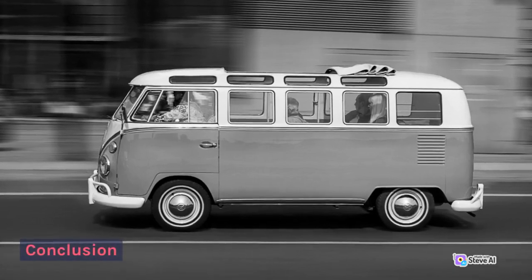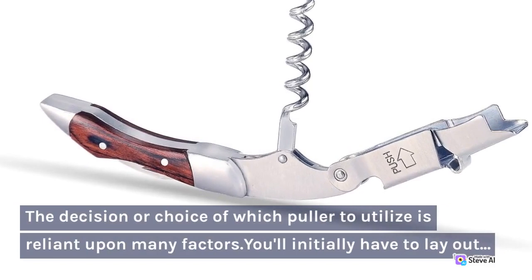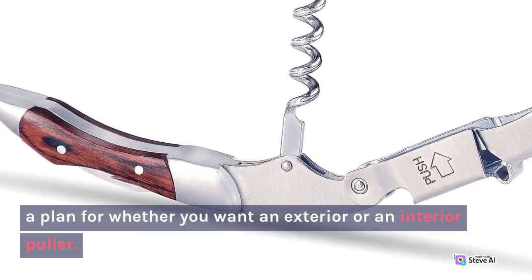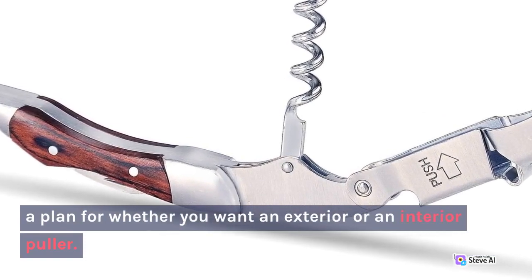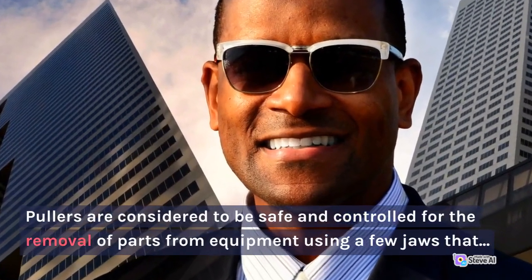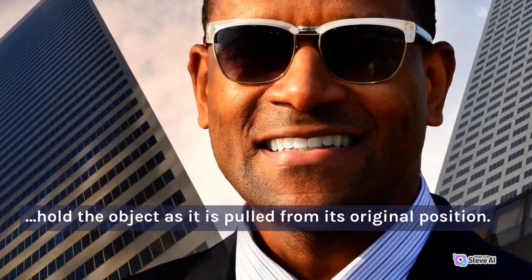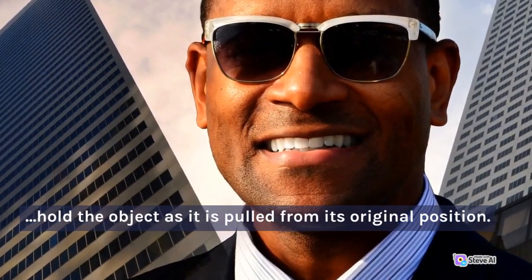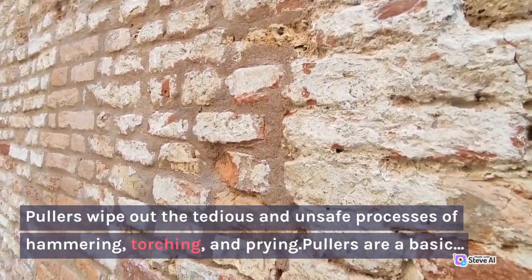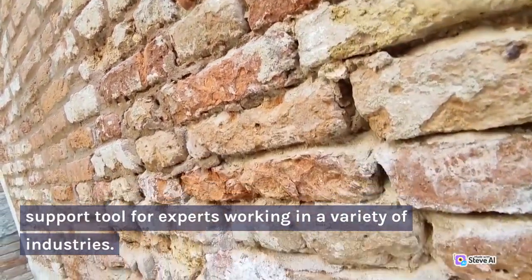Conclusion. The choice of which puller to utilize is dependent upon many factors. You'll initially have to determine whether you want an exterior or an interior puller. Pullers are considered to be safe and controlled for the removal of parts from equipment using a few jaws that hold the object as it is pulled from its original position. Pullers eliminate the tedious and unsafe processes of hammering, torching, and prying. Pullers are a basic support tool for experts working in a variety of industries.